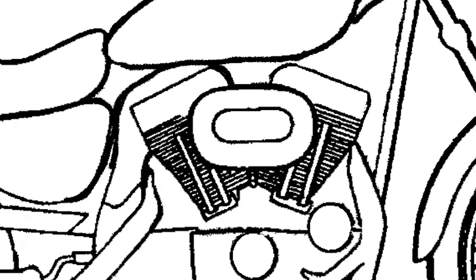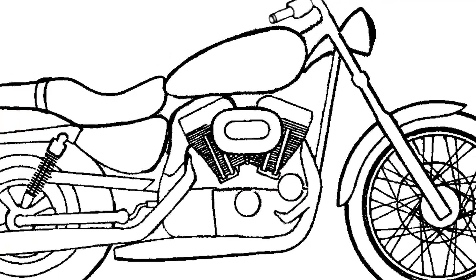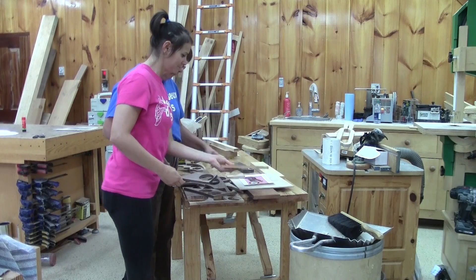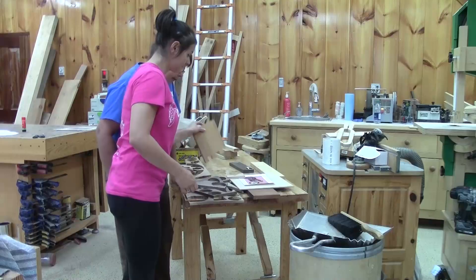We begin by finding a drawing of a motorcycle on the internet. We simplify it and decide to go with this. My father has all sorts of wood in his old workshop, so we choose which part will be done with which type of wood. Then we begin.